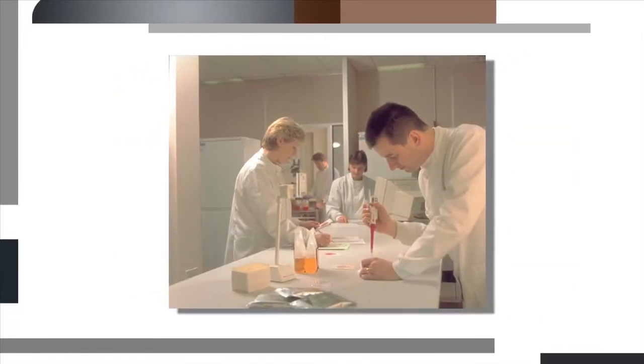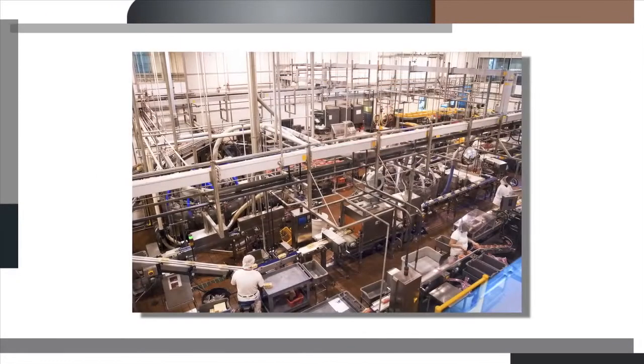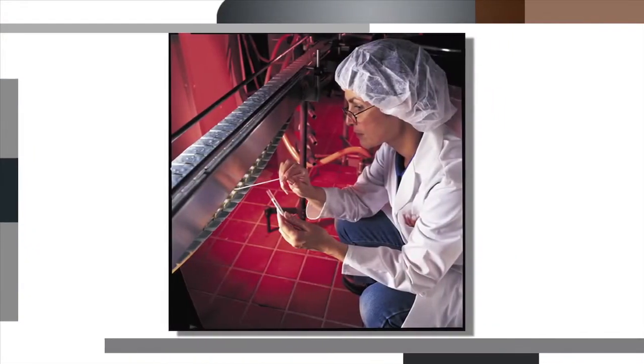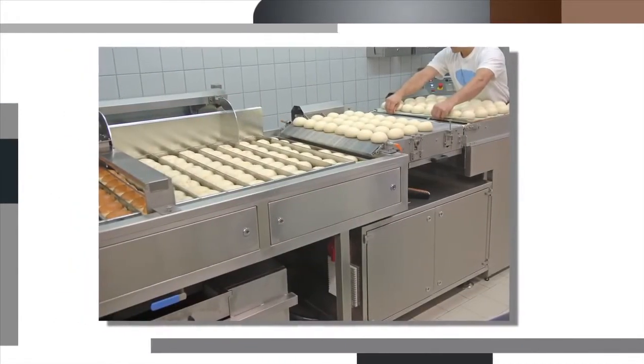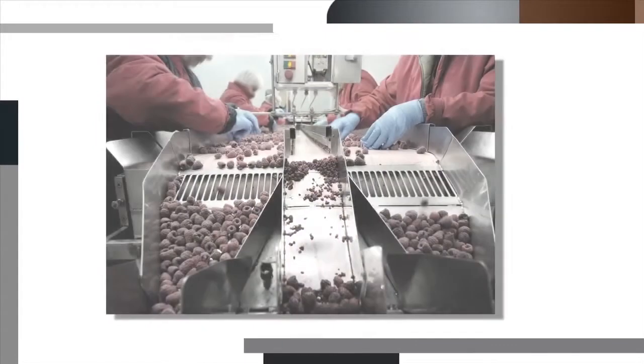3M Petri film plates are the gold standard in food and beverage microbiology testing. They provide reliable results from technician to technician and from plant to plant. The top food companies, government agencies, and universities use 3M Petri film plates in both their large and small plants to optimize their labor productivity and increase their profitability.